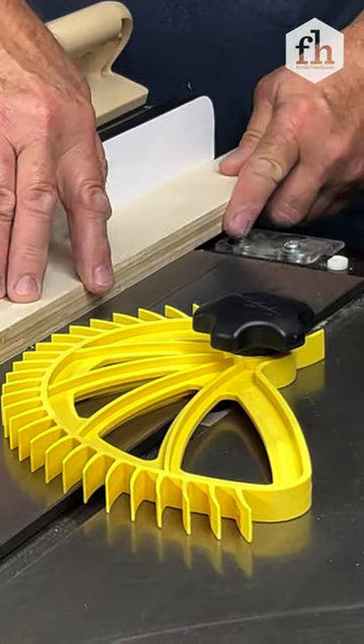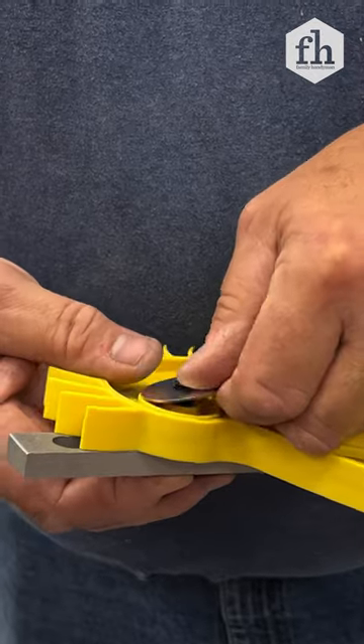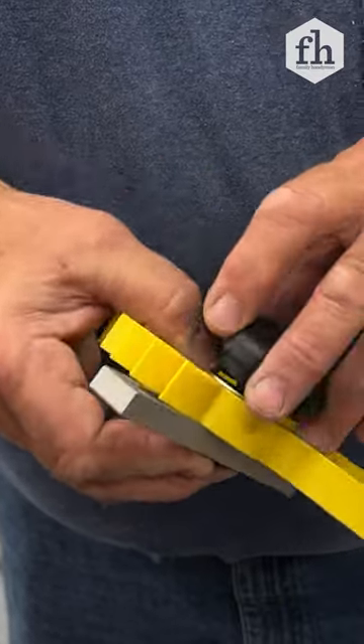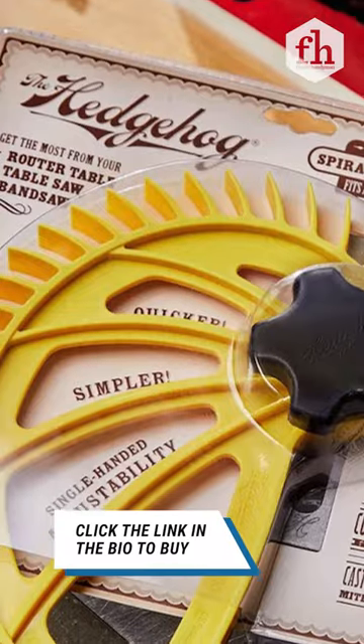No more tweaking multiple knobs. It easily adjusts to various board widths with a single pivot point. And if you need to work the other side of the table, simply remove the knob and attach it to the flip side of the featherboard. Keep yourself safe and your cuts straight with the affordable Hedgehog. Thanks for watching.